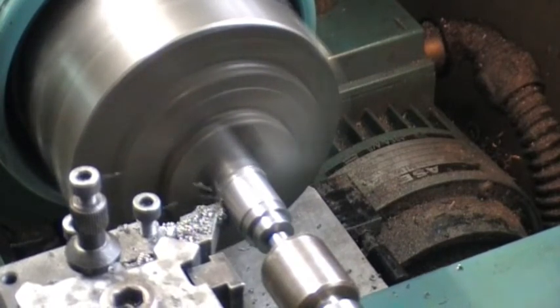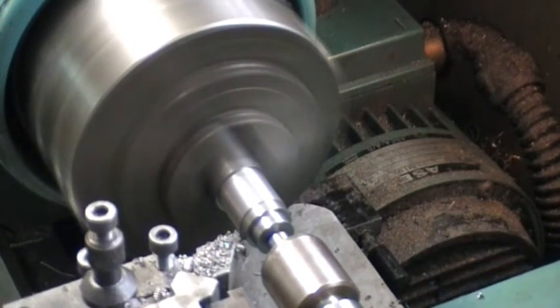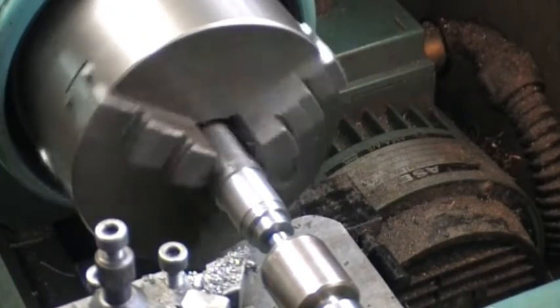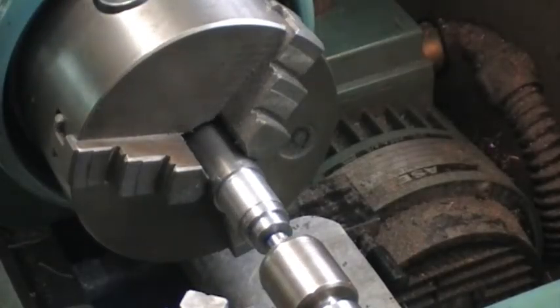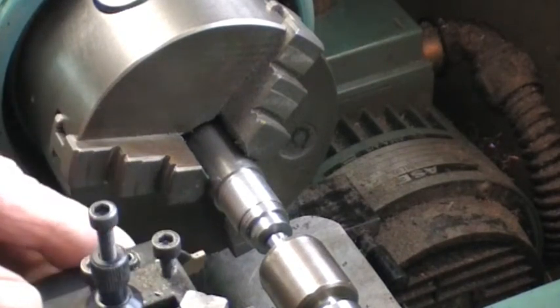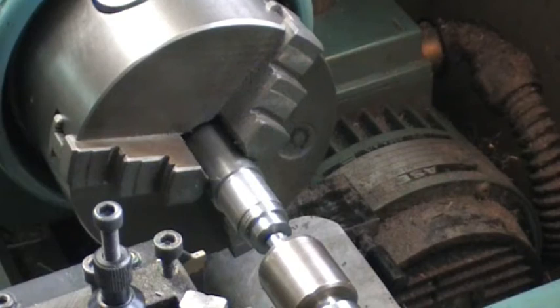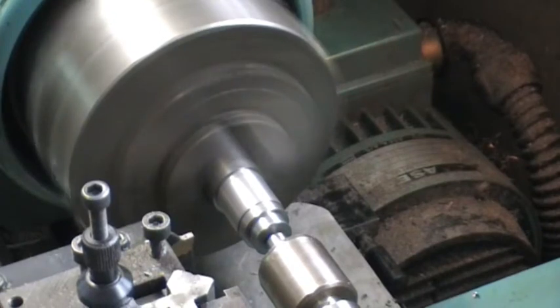When this is complete the tool will return to the datum. The spindle stops. I now have to manually change the tool. The next tool is tool number two — a two millimetre wide parting tool. To start the process again I just need to press the start button and away we go.